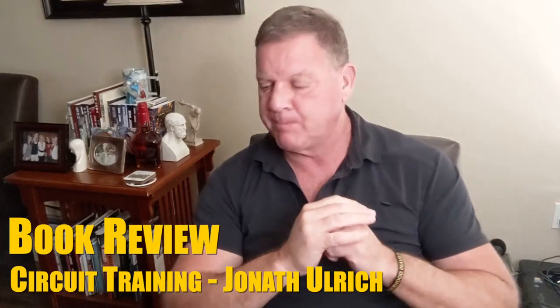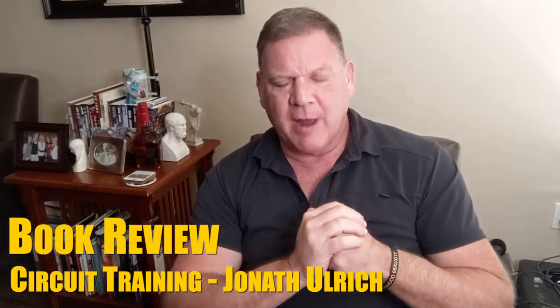Hello, everybody. Dan John again. I'm continuing my review of books, and like most of the books I talk about, you can't probably find this one. This is a German book called Circuit Training by Ulrich Jonath. He and Tony Nett wrote several books together about training. Tony Nett was an important voice in German light athletics and track and field, and he was very critical of the American system, but also respected what we were doing here in the United States.